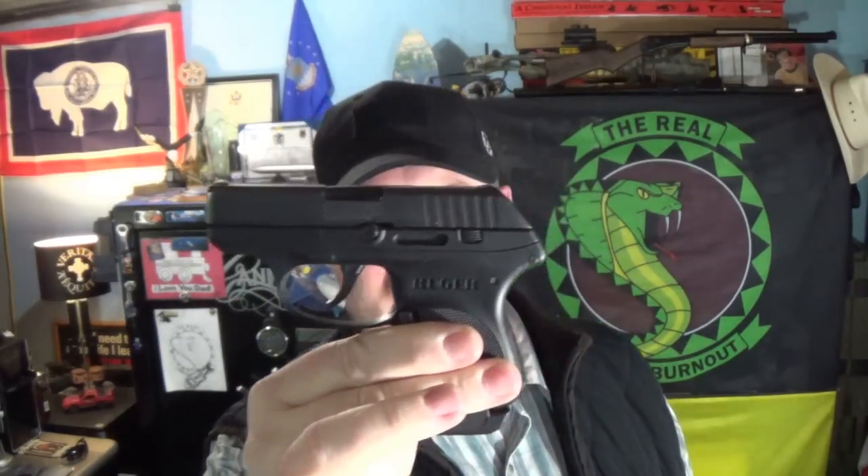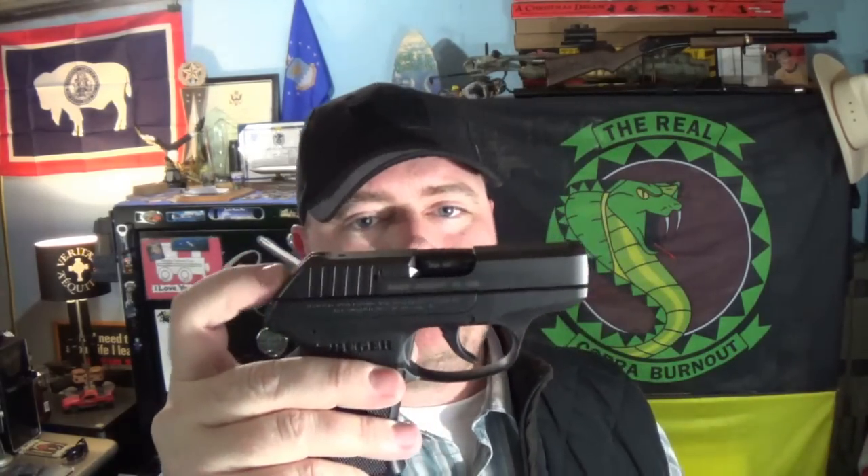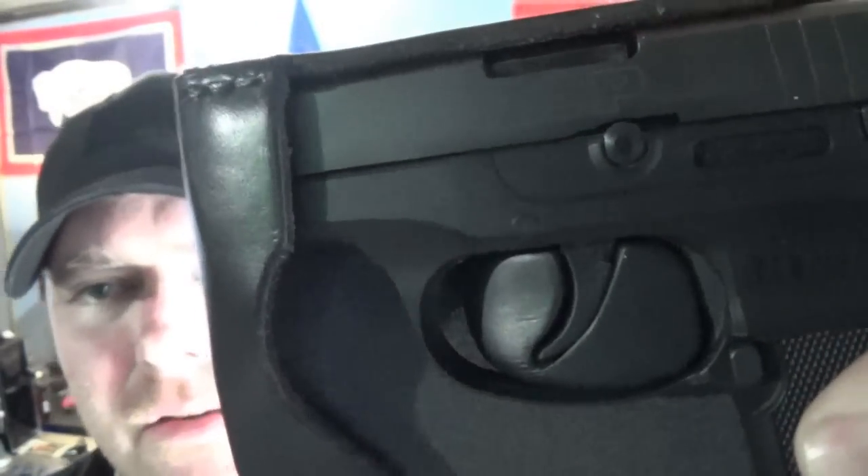The Recluse holster kind of freaks some people out — it looks like a half holster. This one is for the Ruger LCP, my favorite pocket carry because of its size and it's in 380. I have the extended mag for it. No safety on the LCP so you want that trigger covered — this holster is purpose-built for pocket carry. There's a block inside that locks out the trigger. I feel completely safe knowing I'm not going to hit the trigger by some random act.